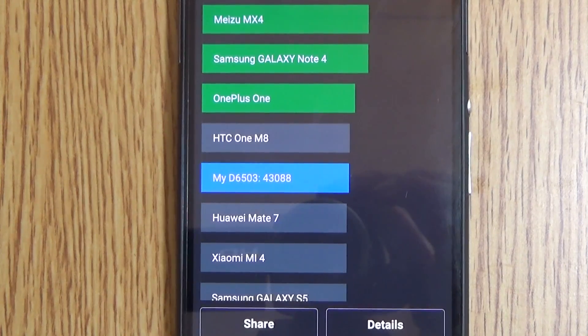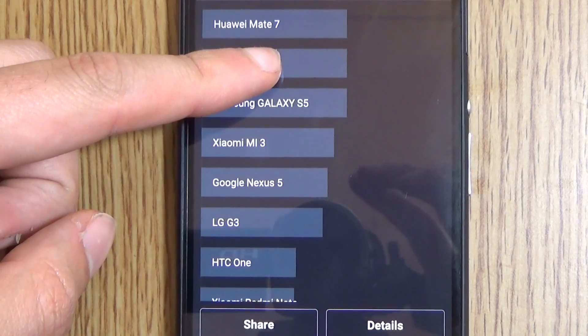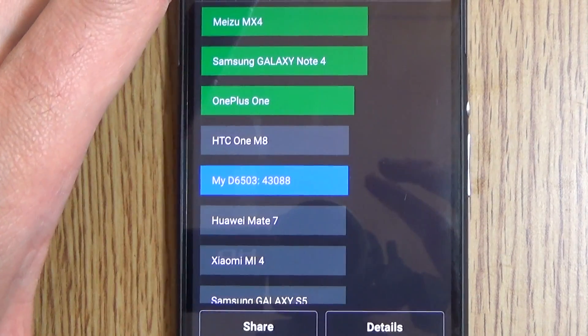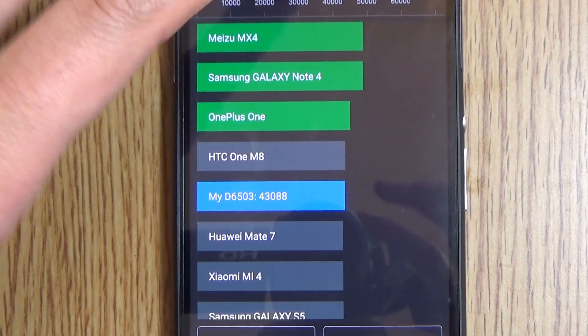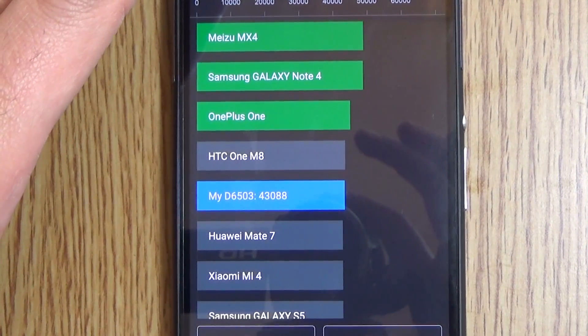We can see here the D6503 — that's the Xperia Z2 model — scoring 43,088. That's above the Huawei Mate 7, MI4, Galaxy S5, and LG G3, but below the HTC One M8 and OnePlus One, and obviously the more recent devices. Still not a bad score for a phone that's about a year and a half old.